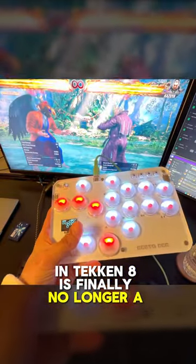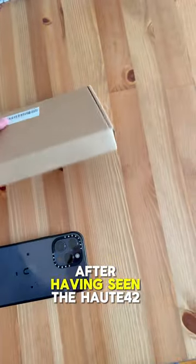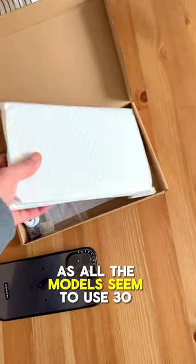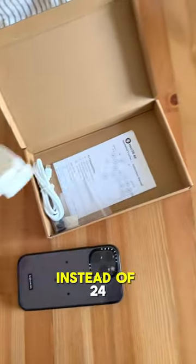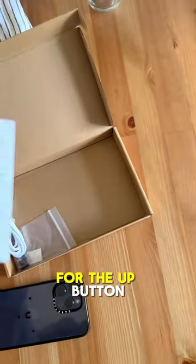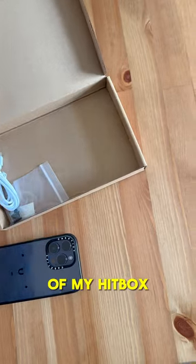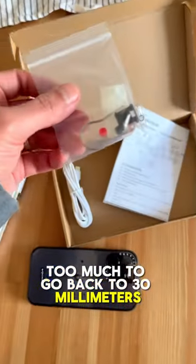Training mode in Tekken 8 is finally no longer a nightmare for me. After having seen the Horde 42 on YouTube quite a few times now, I just kept ignoring it as all the models seem to use 30mm buttons instead of 24, and only one 30mm for the up button. I'm not saying that's bad, but I like the ergonomics of my hitbox too much to go back to 30mm for the face buttons.